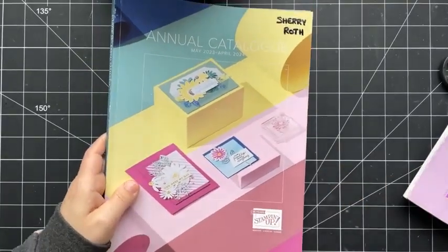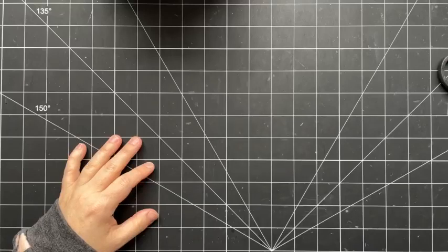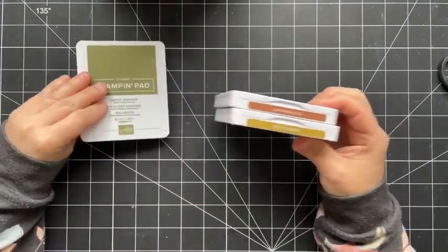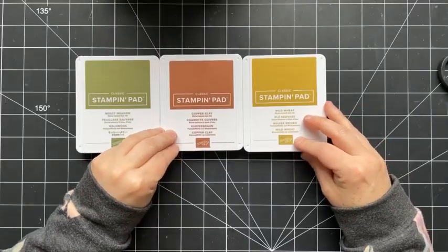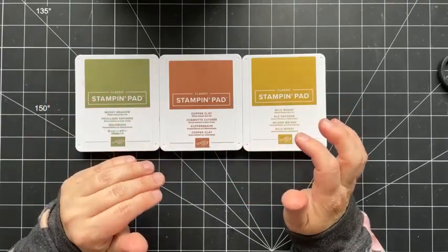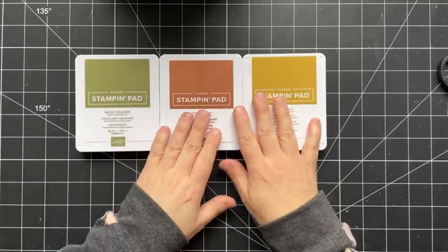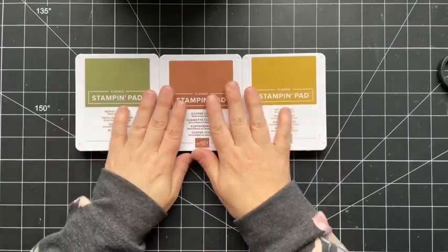Today we're going to play with a mix of products. My color combination is Mossy Meadow, which is a current product, and then Copper Clay and Wild Wheat — two of the new in-colors. I absolutely love the in-colors this year; they're so different from last year's. I've heard mixed reviews, but I love how muted they are — they're just so trendy and I've been having so much fun playing with them.